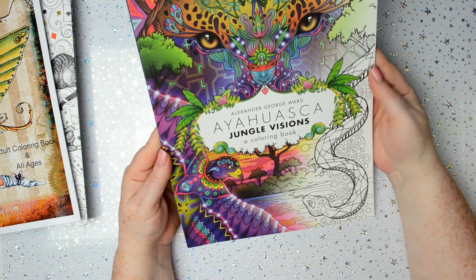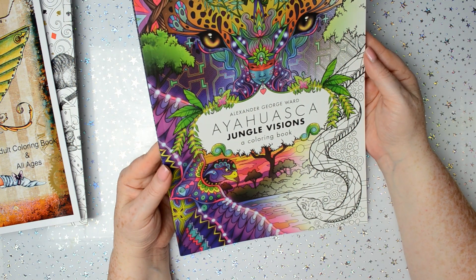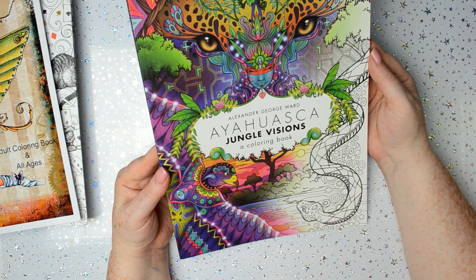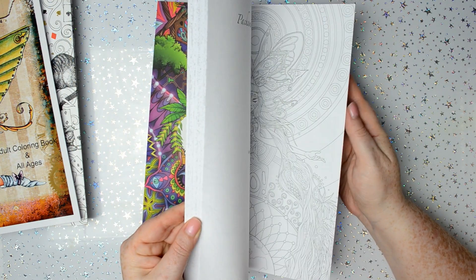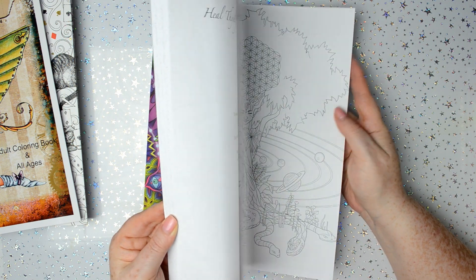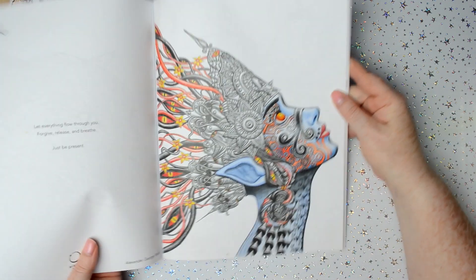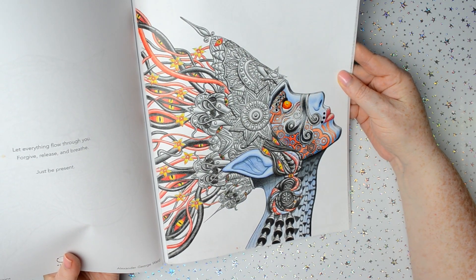Next I've got this — I can't remember how you pronounce it, I think it's Ayahuasca — Jungle Visions by Alexander George Ward. This was actually sent to me by the artist. And this was the picture that I did with that. I did that with Prismacolor pencils.